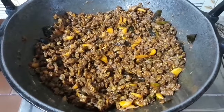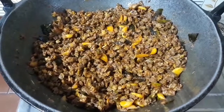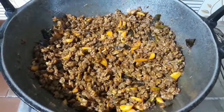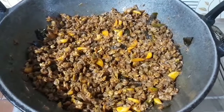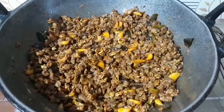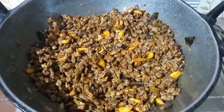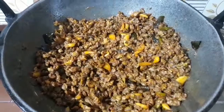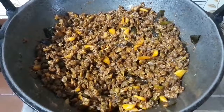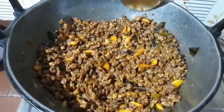I'm going to taste it in a little bit. I'm going to see it. In the fridge, I'm going to taste it. This is too much vinegar. I'm going to taste it in a little bit. We are ready for the bread.